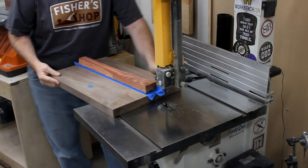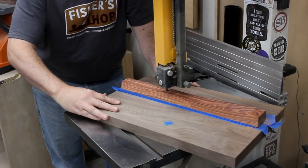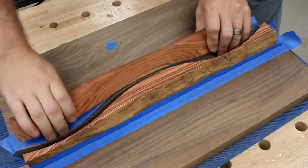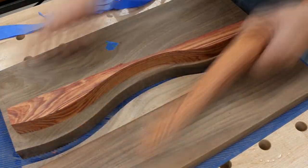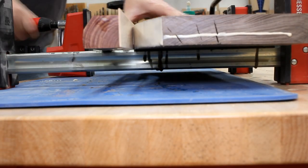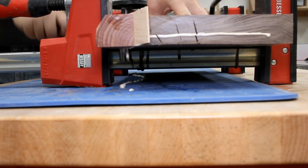Then over at the bandsaw, I cut a wavy line right down the center of it. After the cut, I can pop the pieces off, peel off the tape, and match them up with their partners. I gave the pieces a light hand sanding to smooth out the bandsaw blade marks, and then I could glue them all together with a really thin piece of maple in between. This little piece takes up the space that the saw blade removed during the cut. Then I just squeeze it real tight in the clamps until it's dry.